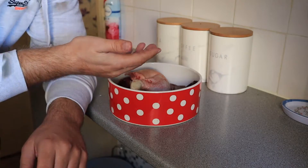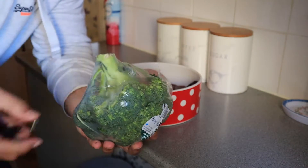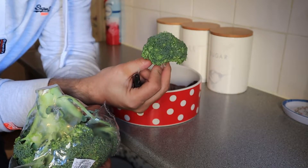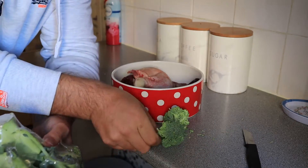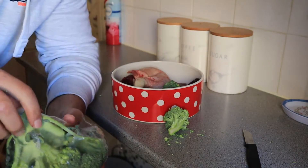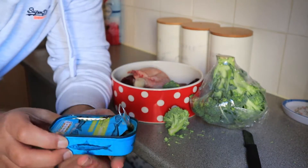So I've got broccoli here — it's all wrapped up and I don't bother unwrapping it. I just cut through the plastic and cut one floret off. That's basically double what she gets, but sometimes she gets more, sometimes less. That amount is more than enough and it just goes in.